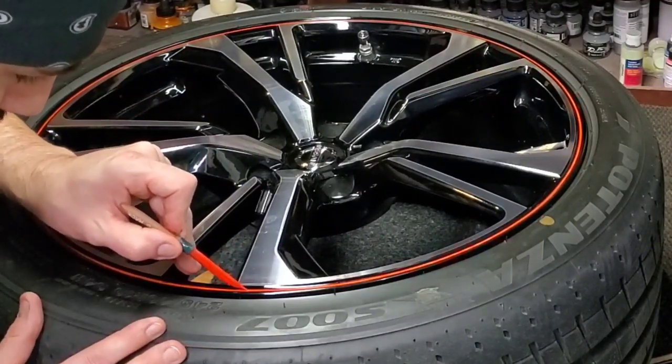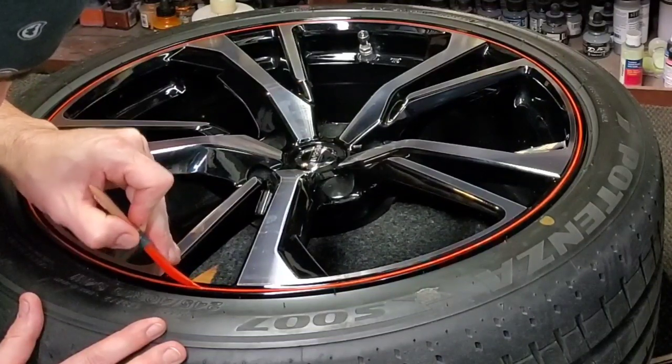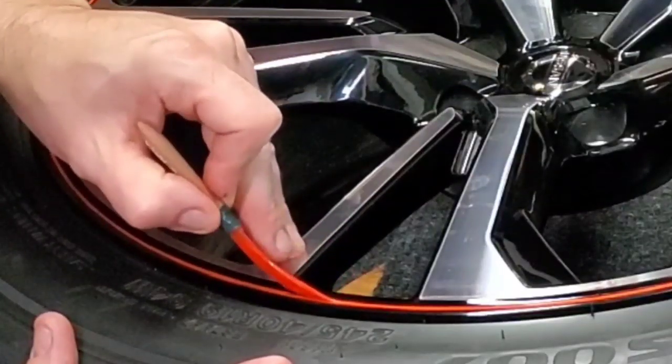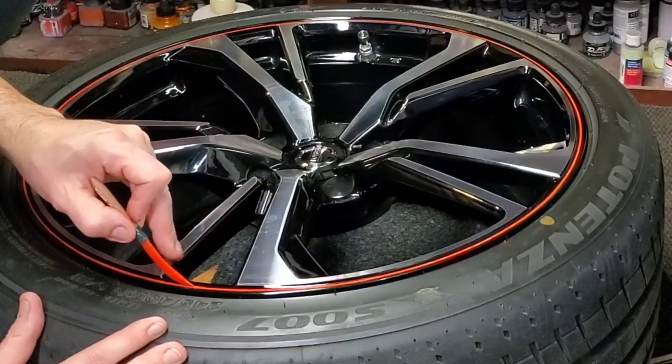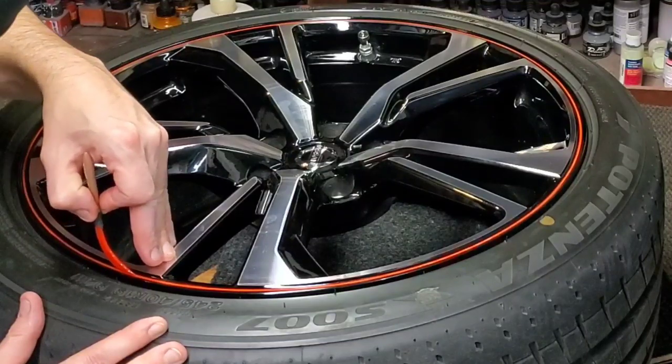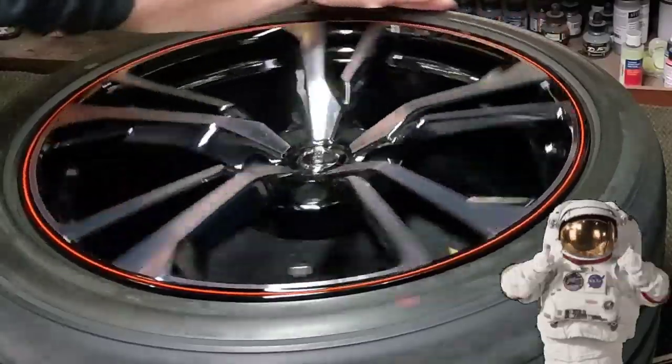What we're touching up here is the little area that got a little thinner than the rest. I start a little bit ahead of it, bring my brush down, and bring it a little bit past. And we are on to rim number two.